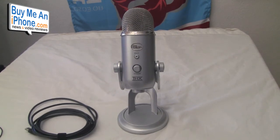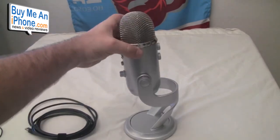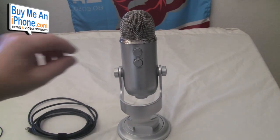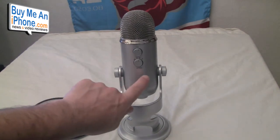First, it has a premium condenser capsule — a 14-millimeter tuned condenser capsule. Obviously you can't see it as it's inside, but it's a proprietary tri-capsule array which gives you a really really good sound. A couple of the other features on the Yeti from Blue Mic: on the back you have the gain control — that's the mic gain — so that'll give you really fine tuning as to the sound. Then you have the pattern control down on the bottom.